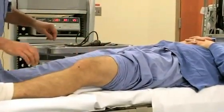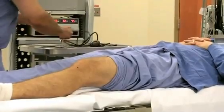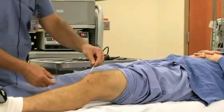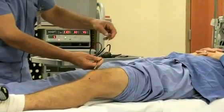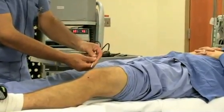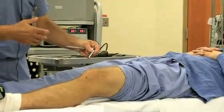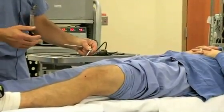This first incision is made and a small cannula that you see here is inserted into the knee joint. The blunt trocar in the middle is removed and it leaves this tube which is attached to saline which then inflates the joint to allow for better visualization and distension of the joint.